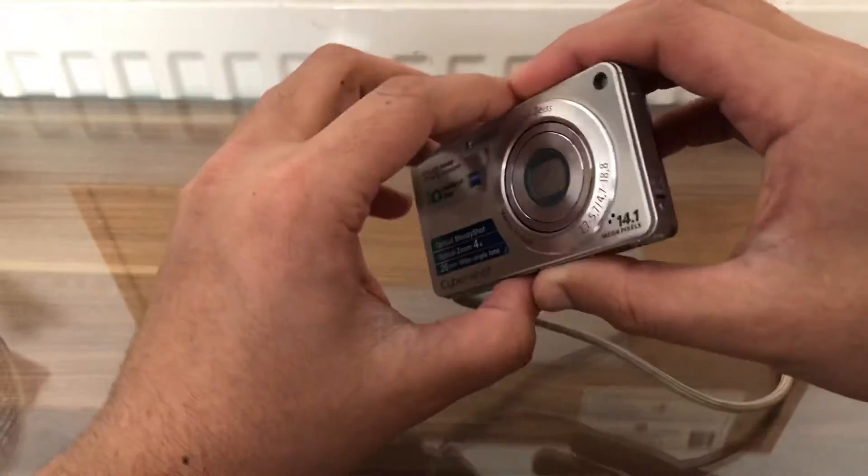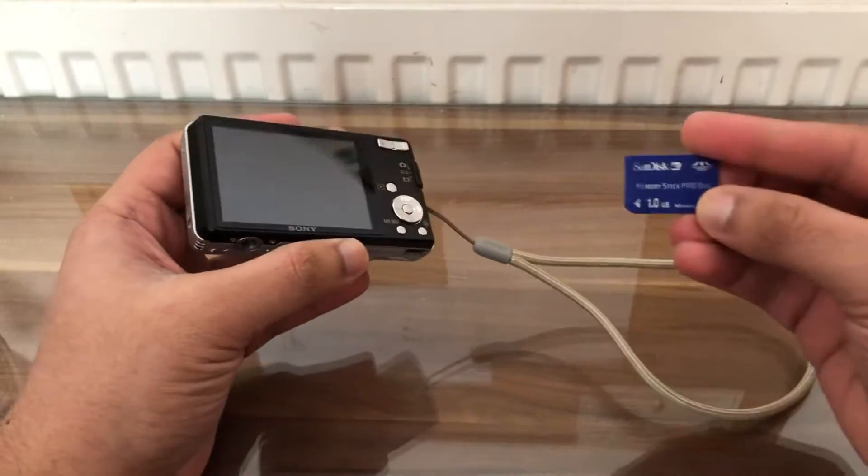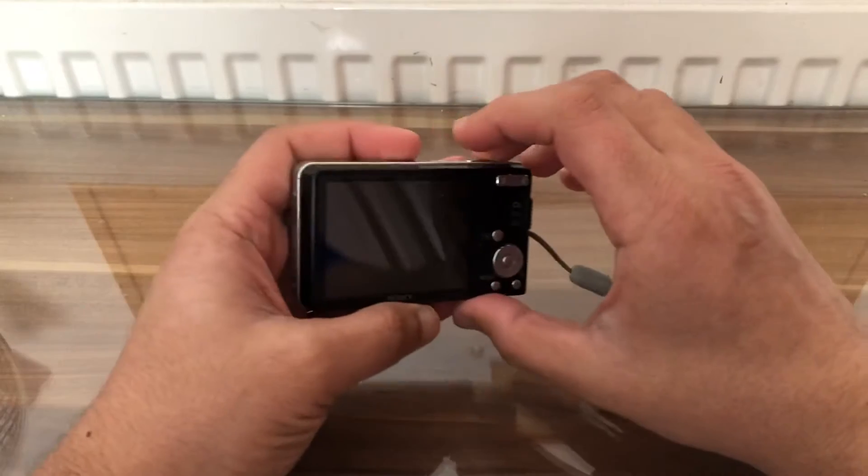For this tutorial you need to have access to a camera and the memory card itself, which we have on screen now. Turn the camera on for the moment.